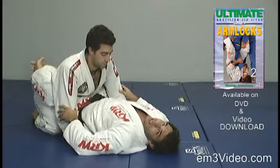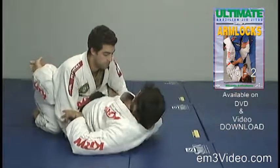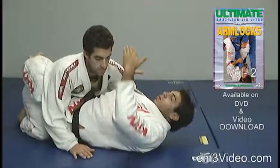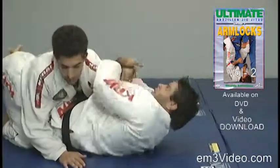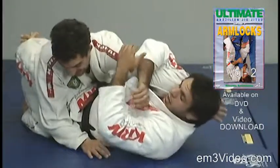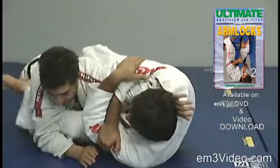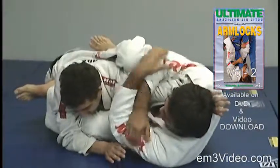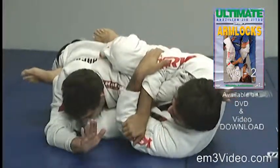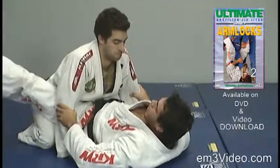From the guard, the opponent has both hands on the floor. We use the right hand to enter inside of the opponent's left arm. Then we use our left hand to pull all the way and bring the opponent's arm to the inside, locking it at our neck level. We move the hip outside and we bring the right leg to apply pressure for an arm lock. The opponent once again with both hands on the floor.